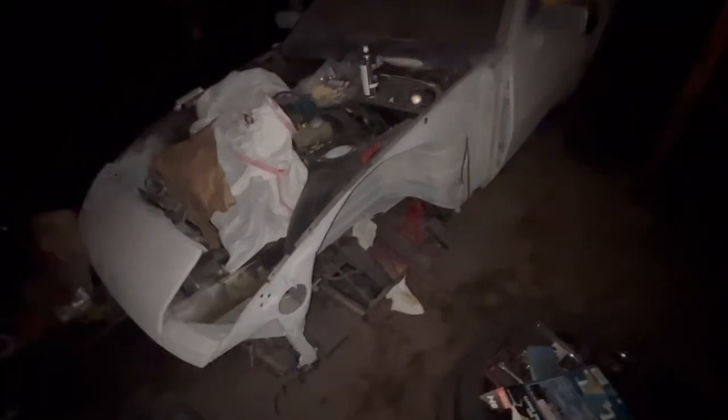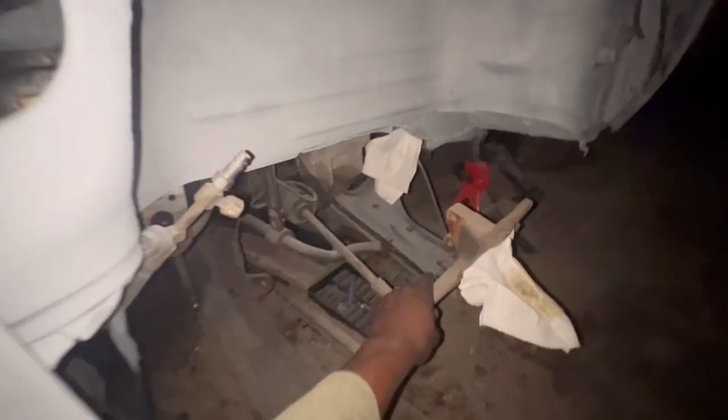I also have to paint inside these door jams. I was gonna take the whole door off but this post right here — the door hits it on both sides. I wish I had moved the car just a little bit more. I could probably put the wheels back on, drop the car, and roll it over a bit, but we're at this stage now.